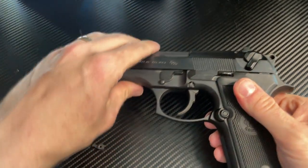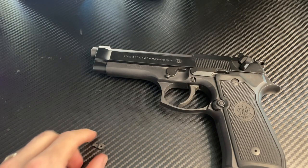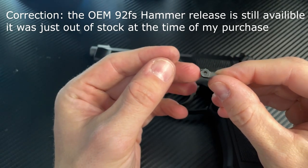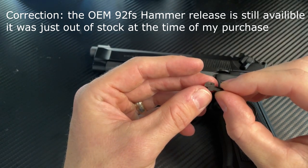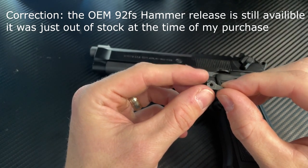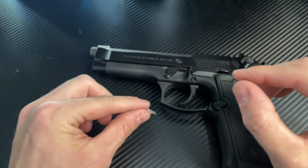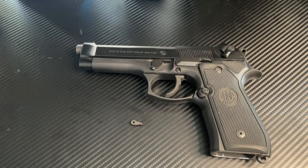Now that part — the hammer release lever — I have found it on a few websites. This one that came with the Breda 92 doesn't seem like they make anymore. The replacement one I have is for various models of the 92 and I believe the PX4, but just know that it works just the same. That's all I have for you today — a quick video on how to fix your hammer release lever on your Breda 92. You have a good one.